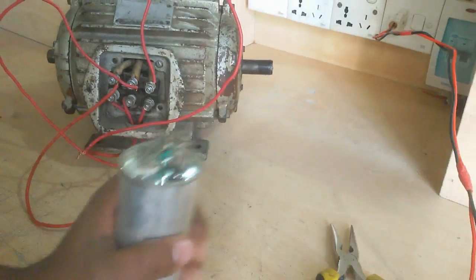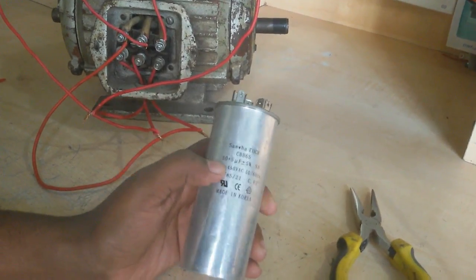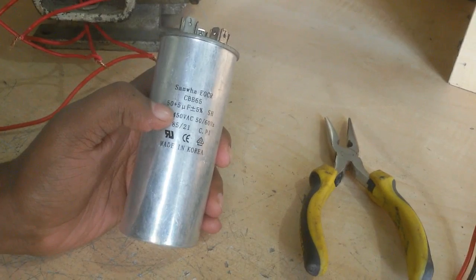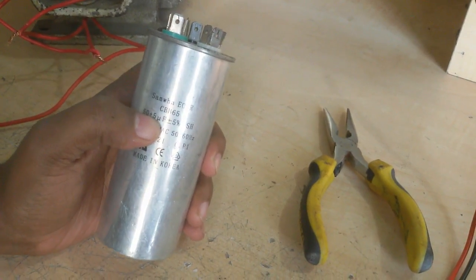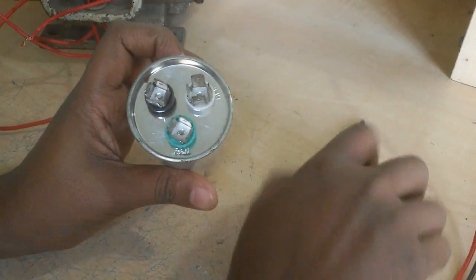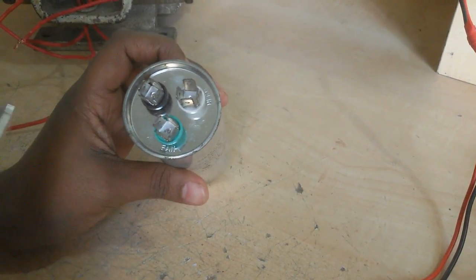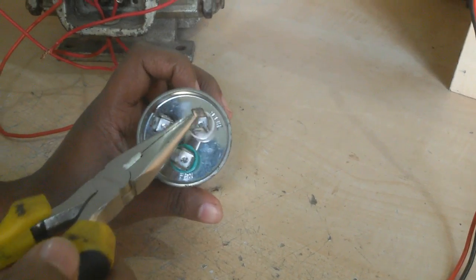So I need a capacitor. This is a combined capacitor — it contains two capacitors. One is 50 microfarad and the other is 5 microfarad. The 50 microfarad is common and higher. The fan uses 5 microfarad between common and fan terminal. And the common is 50 microfarad. I use these two terminals.